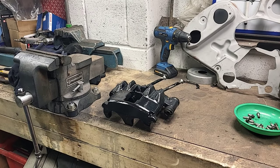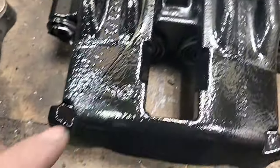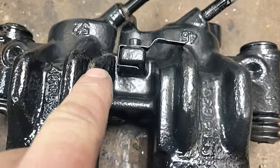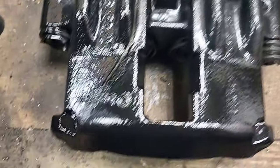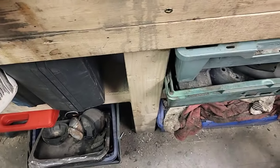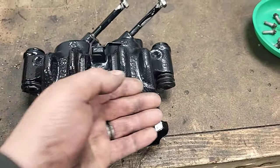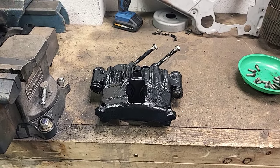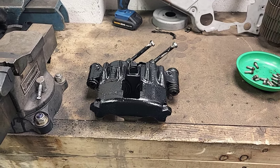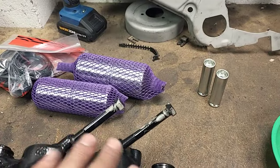There we go — happy with that, with the exception of one small part where, when I've been warming it up, there's obviously been a tiny bit of fluid in there that's leaked out when getting it hot. But other than that, I'm happy enough with how it's turned out. It's still pretty warm, so I'll let it cool a little bit longer and then get on with the rebuild.